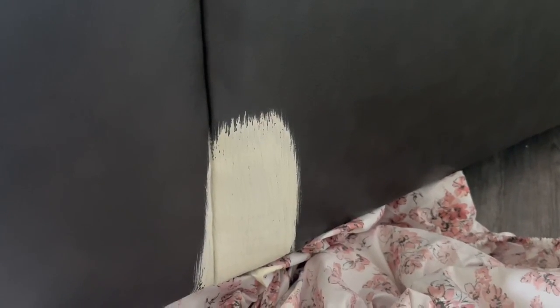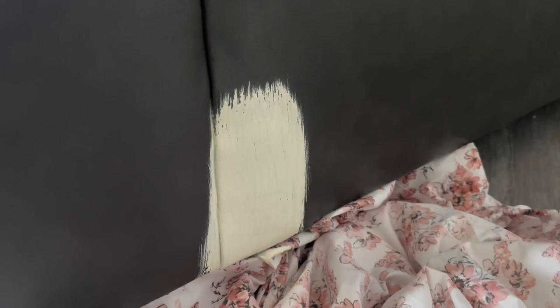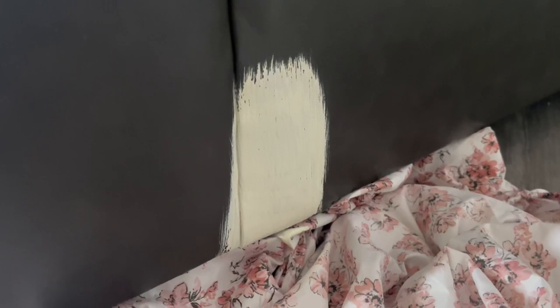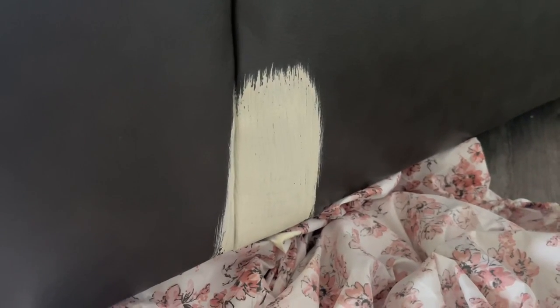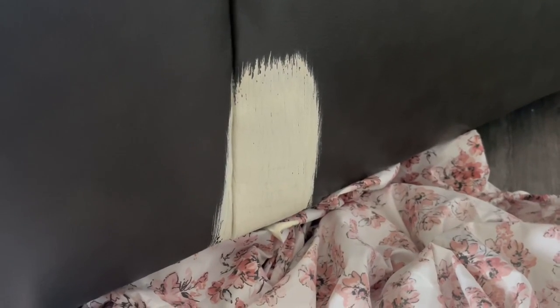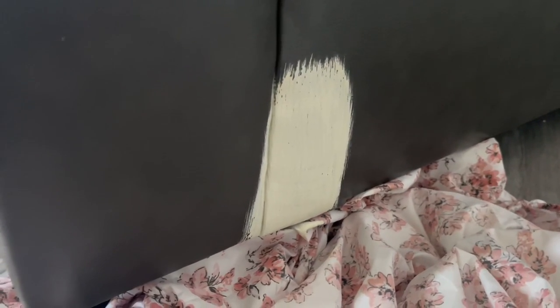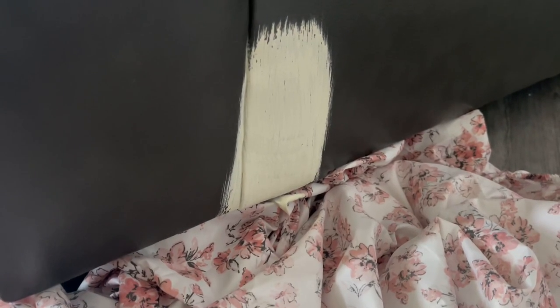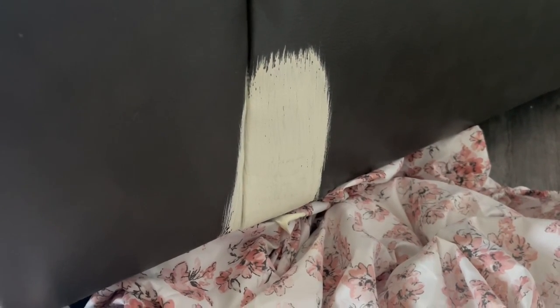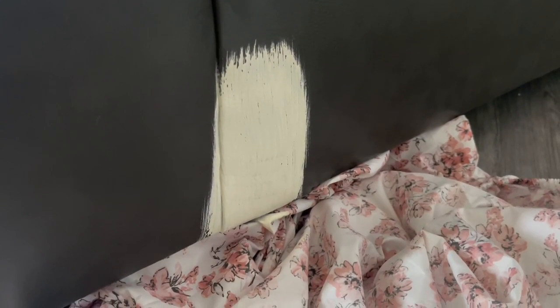I know y'all are probably thinking I'm crazy for even considering painting a couch, but please know there was a trial and error period before I went full in. I started with the back side of one of the sofas just to make sure it was going to give what I was hoping for. It takes several coatings — other YouTube videos showed people needing five to seven coats. I was pretty impressed that I took it from dark gray to this cream color with pretty good coverage and a thick consistency.